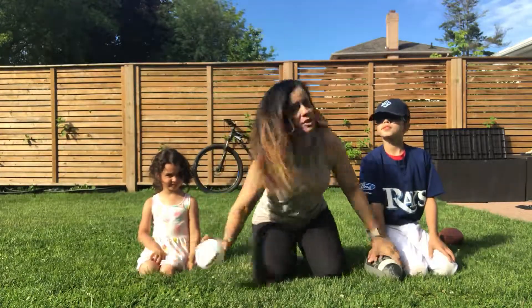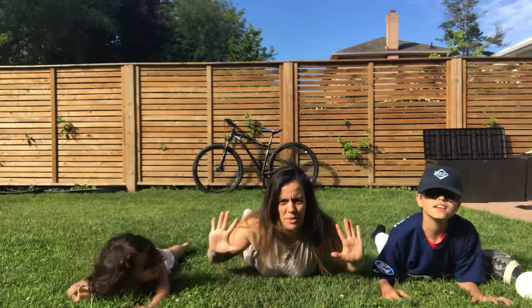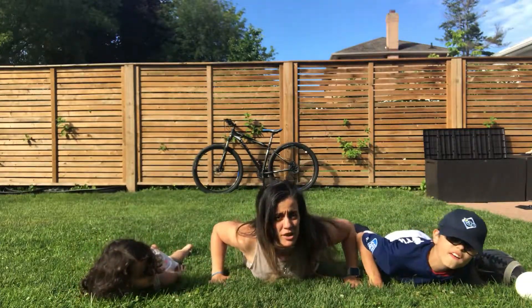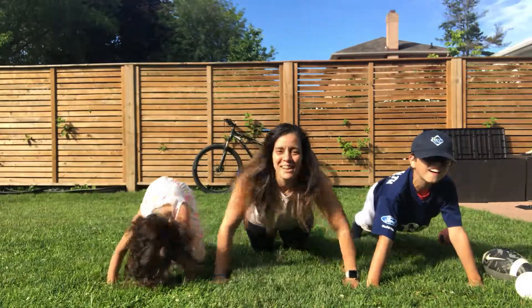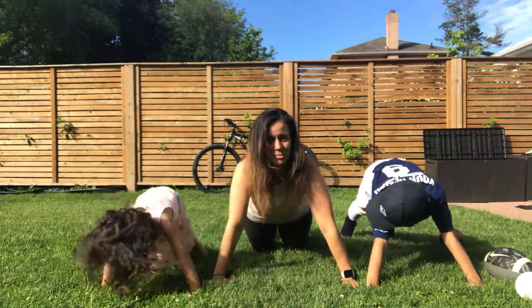The first one we're gonna do is we're gonna lie flat on the ground. Thumbs are gonna go at your armpits and then move them out just a little. You're gonna have your knees on the ground and we're going to push our whole body up with your knees or your toes. Come back down to the ground and then back up again. Perfect!